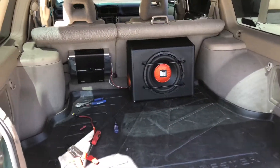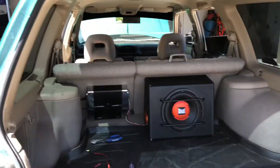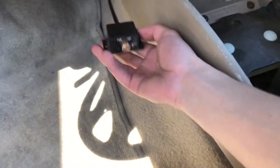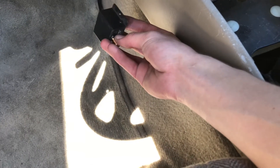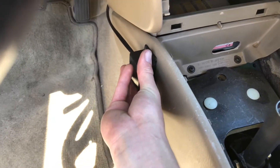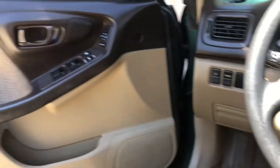That is all done now. As you can see, we just have the wires coming out — it's a little ugly but it's going to work for now, and it'll be totally fine. We now have a controller to turn the sub volume up and down, which I'm just going to 3M tape right there. But we're actually going to get to the point of this episode now, which is debadging the Forester.